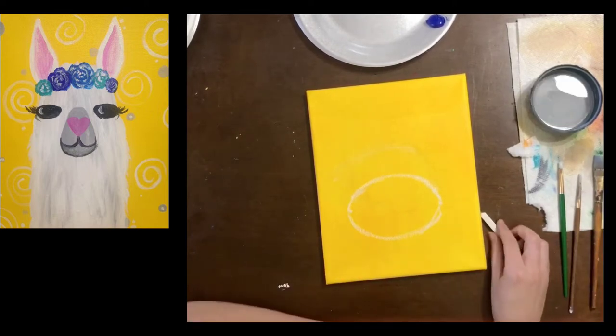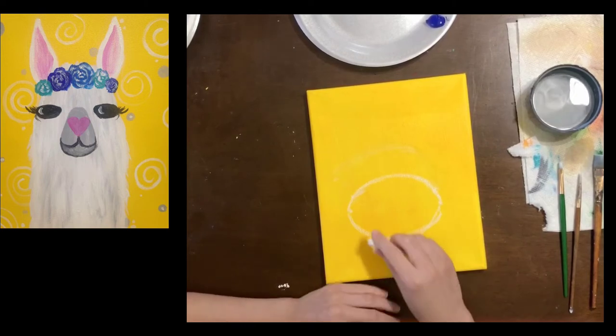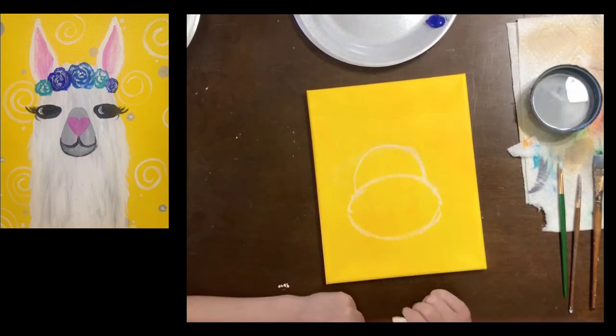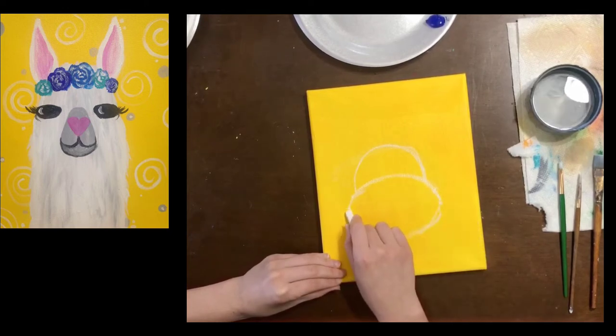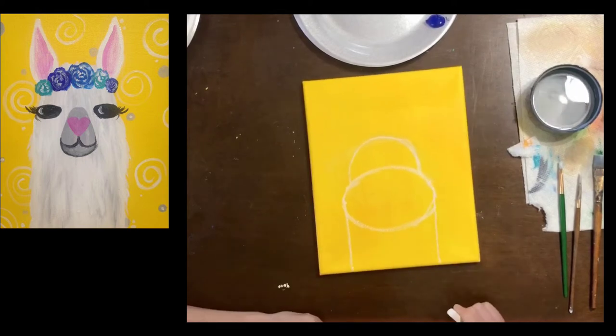We have the drama llama's nose and now we're gonna put a little cap on top — a nice little hill right on top. Like I said it's gonna look weird at first, don't worry. Then we're gonna come down below the circle and draw a straight line from those points going off our canvas. Now we have a neck and we have a mouth and a head. Now we need some ears.